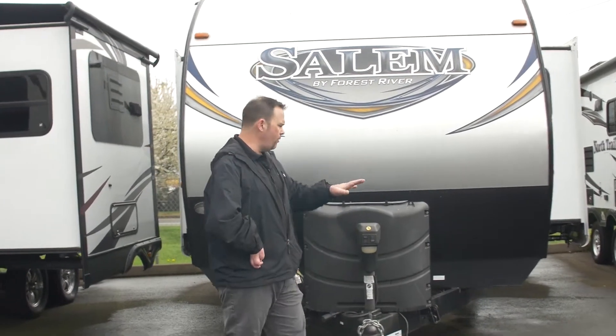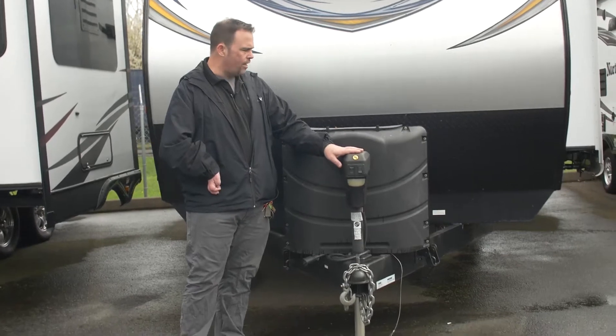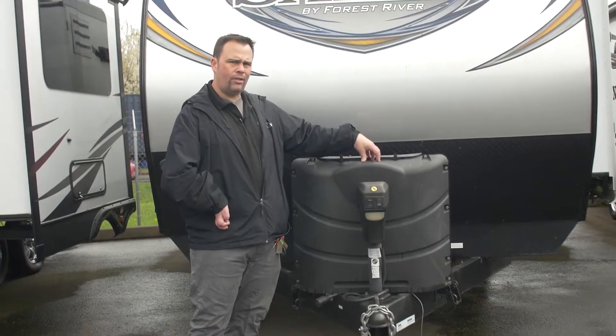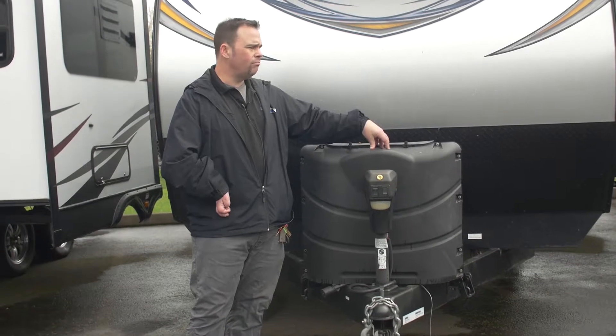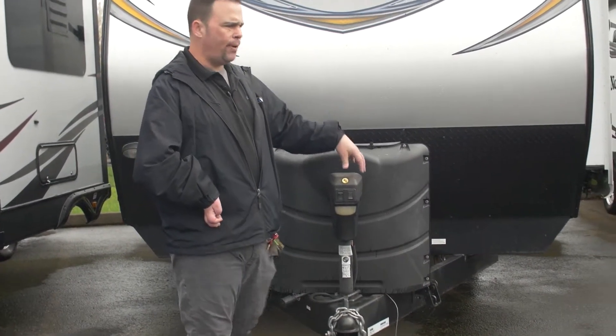First, let's talk about the front. You do have a power jack up front, and you do have the bigger LP bottles here — I think the seven-and-a-half gallon, so about 15 gallons of propane.